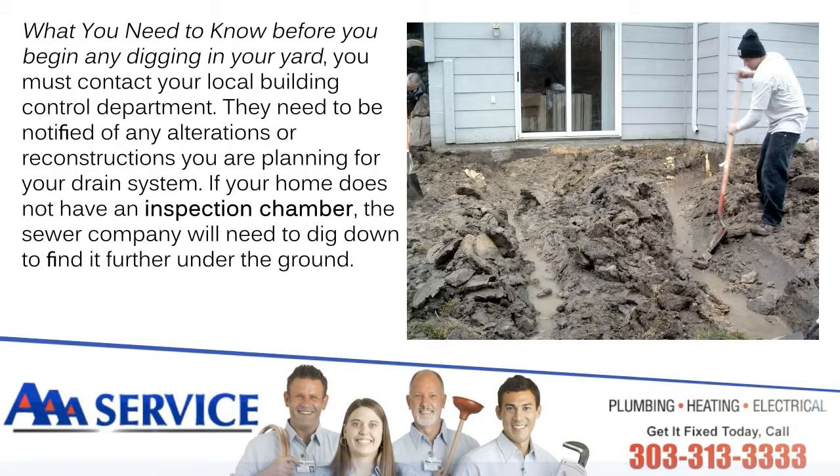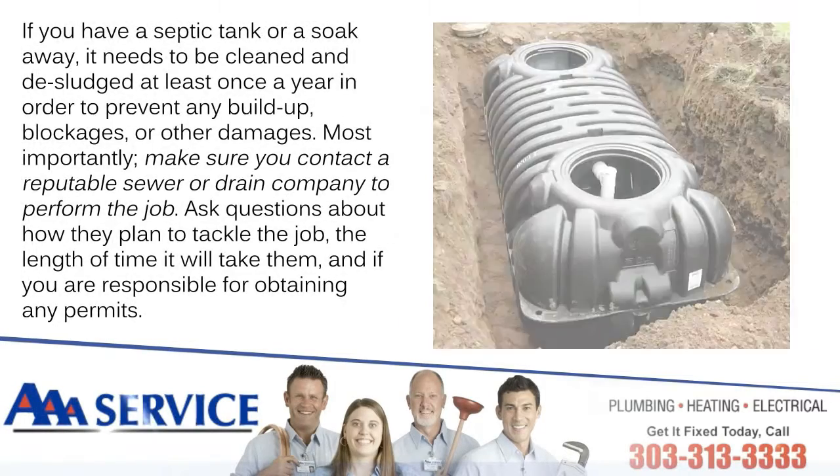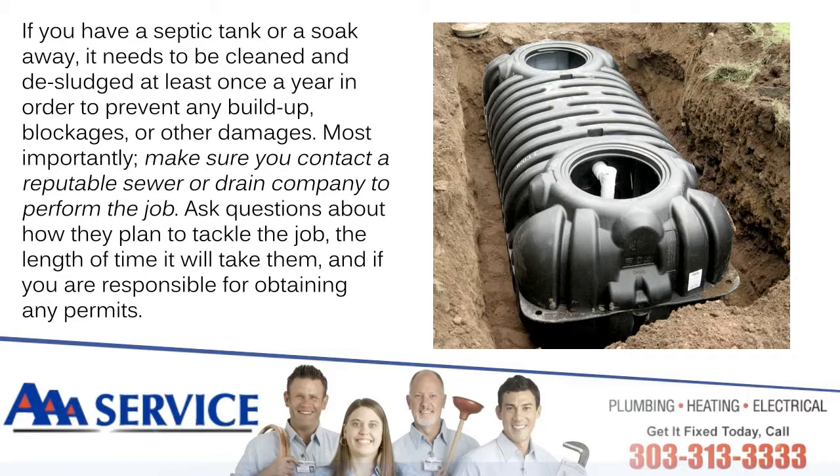What you need to know: Before you begin any digging in your yard, you must contact your local building control department. They need to be notified of any alterations or reconstructions you are planning for your drain system. If your home does not have an inspection chamber, the sewer company will need to dig down to find it further under the ground. If you have a septic tank or a soak away, it needs to be cleaned and deslugged at least once a year in order to prevent any buildup, blockages, or other damages.